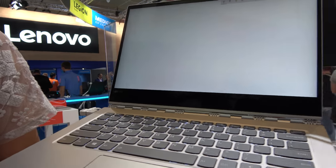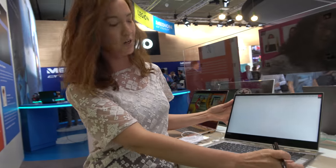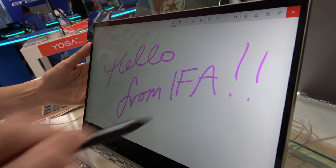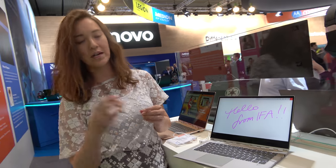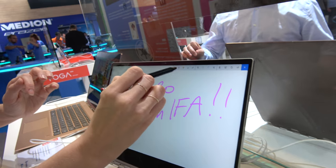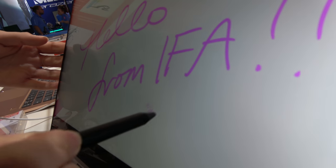Right now you're showing a white canvas where you can use the pen. The Yoga 920 is pen-enabled this year. It's Wacom technology — this is actually the Lenovo Active Pen 1. But we also offer the Lenovo Active Pen 2, which has 4,096 levels of pen sensitivity — the highest on the market. You can get really detailed shading: the harder you press, the darker it is.